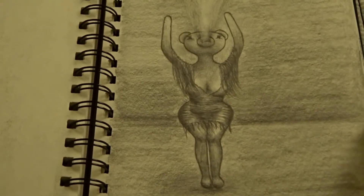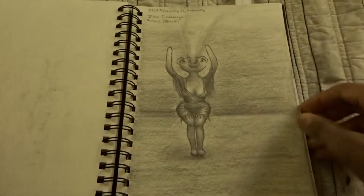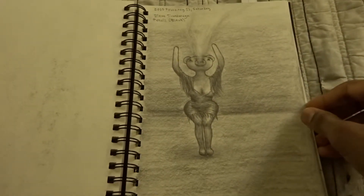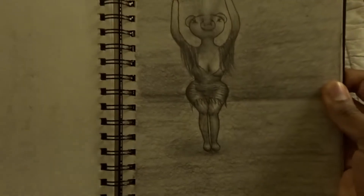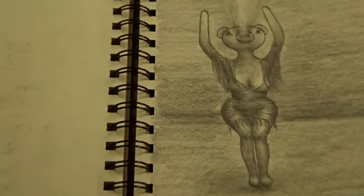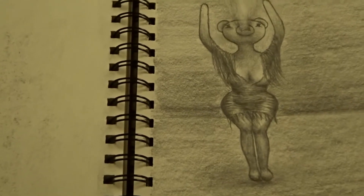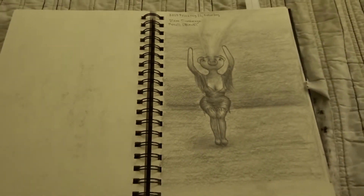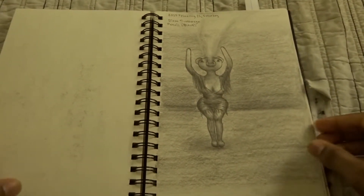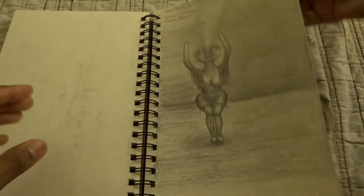Her soul is sort of being sucked away by the devil or a demon or whatever — it just looks crazy. I like the way I drew the body though, in this sort of dynamic pose. And then there's a very quick drawing here — again, she's a teddy bear. I've been drawing way too many teddy bears.